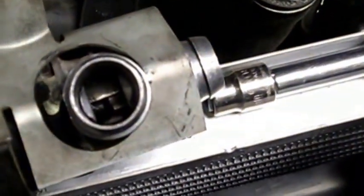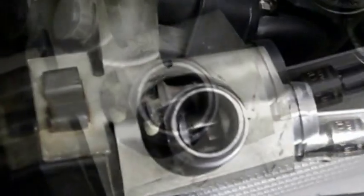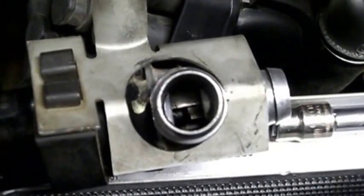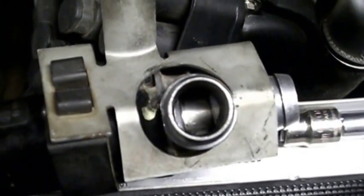If we look at the valve right now, you can see it's about halfway open. This is running on the ECU, so let me turn that off. We'll switch over to running from the scope signal itself.